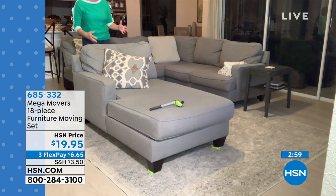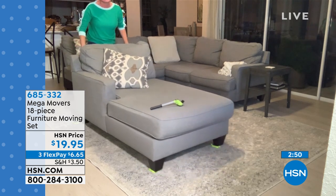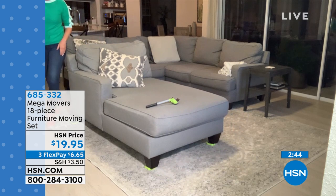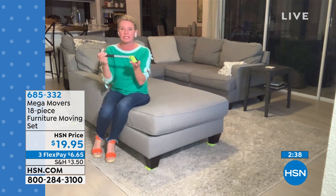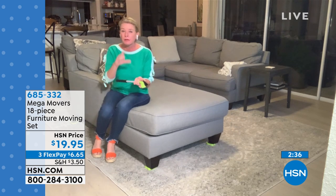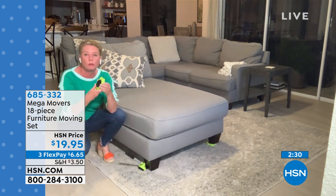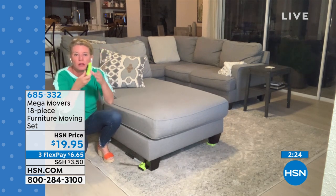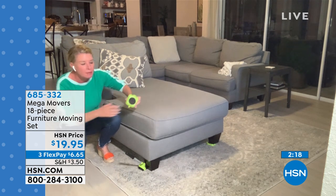When I want to move my sectional out of the way to vacuum, put an area rug down, or rearrange, I don't want to wait for the hubby to come home. Look at how easy it is to slide the sectional around — I just put the feet underneath and slide it. Each of those little feet holds 250 pounds. The triaxle system has a swivel pad so you can move front to back or side to side.